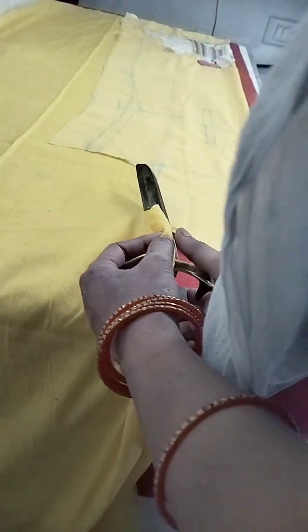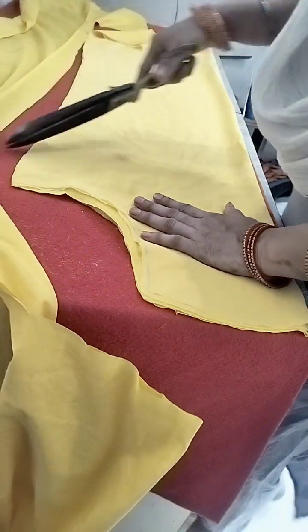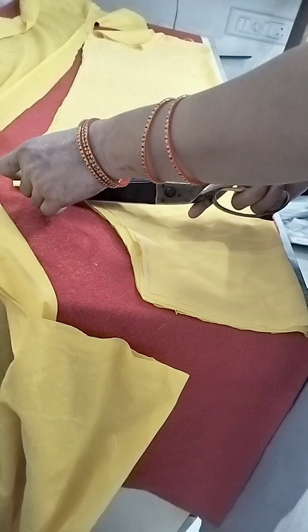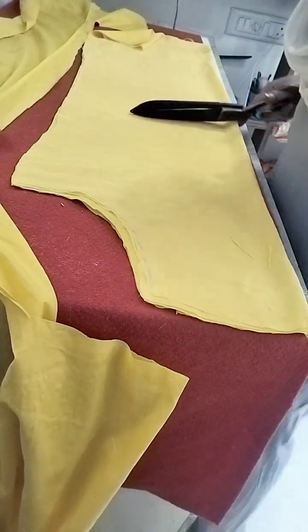Then cut all the long lines. Yes, you will cut out all the wires? Yes! Cut it down. Lakshmi, are you ready to come? Are you ready to come? Yes, I am. Very good.